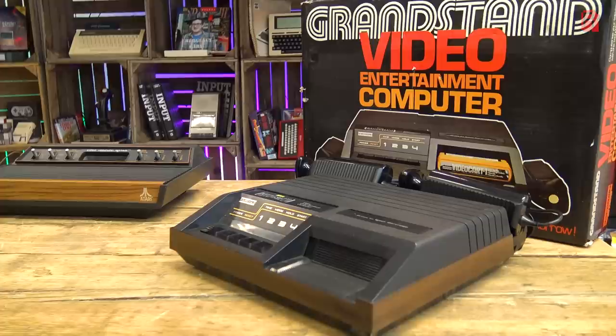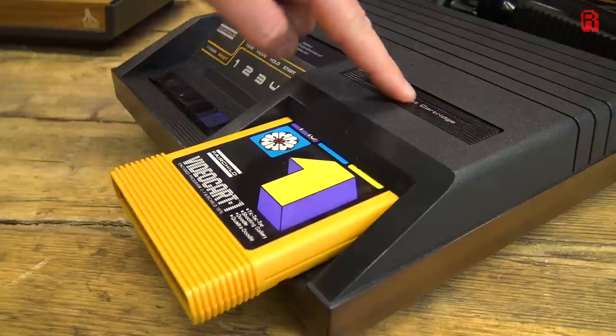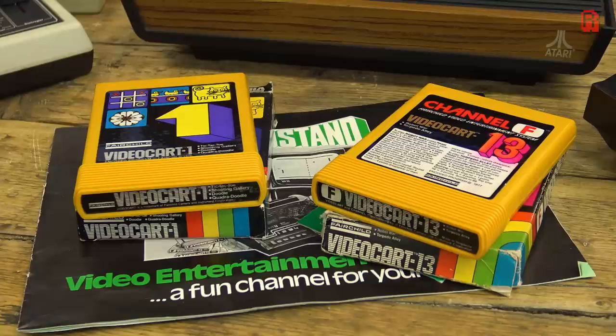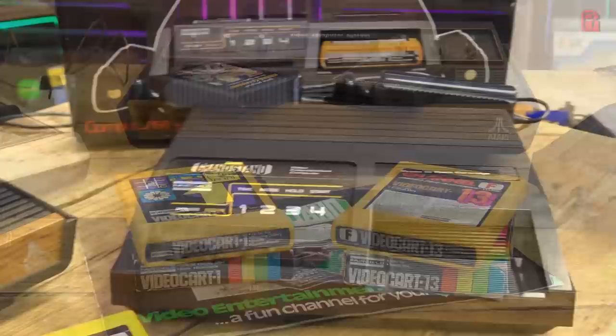The Fairchild Video Entertainment System, later renamed the Channel F — the British version of which I have right here — was the first programmable home games console, and it used cartridges offering a far greater variety of games than simple Pong machines. A game ROM coupled with a CPU meant game designers could be far more imaginative. Very soon after the Fairchild came the Atari 2600 in all its woodgrain glory, and the programmable home console industry was born.